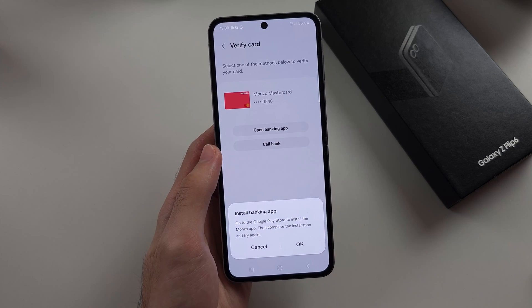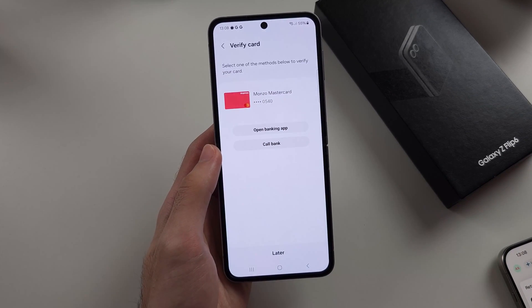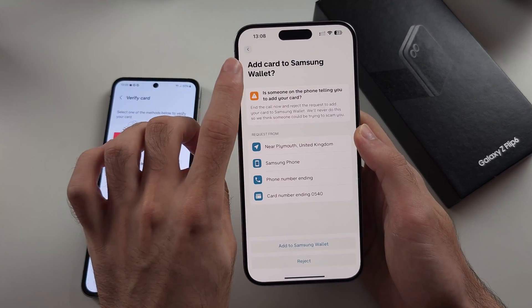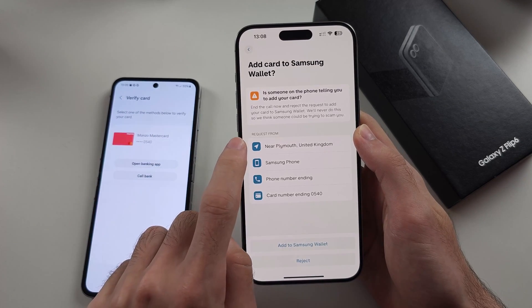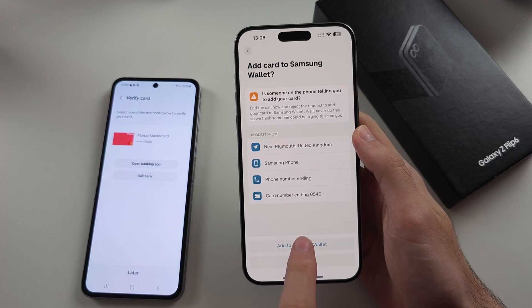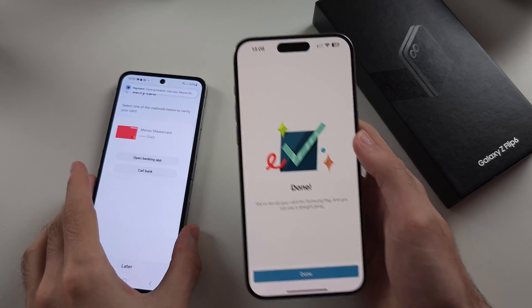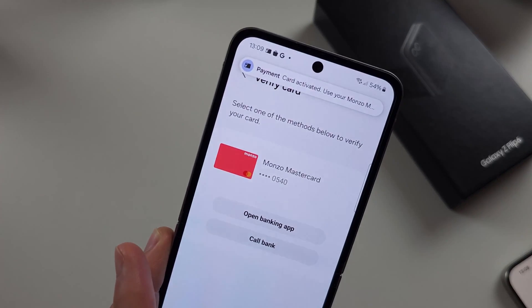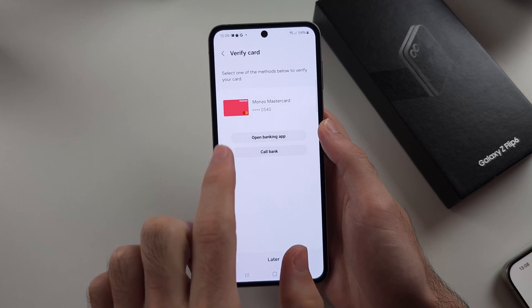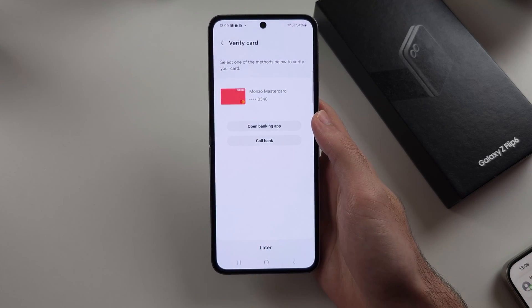Once we've done this, we need to check our phone for the banking app. I personally use an iPhone, but you can see the Add Card to Samsung Wallet notification with location shown. We just want to select Add through our banking app. Once this is done, you'll see a notification that the card is activated. Since I didn't open a banking app on this phone, we'll just select Later.